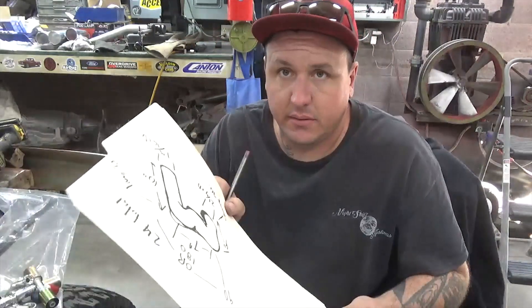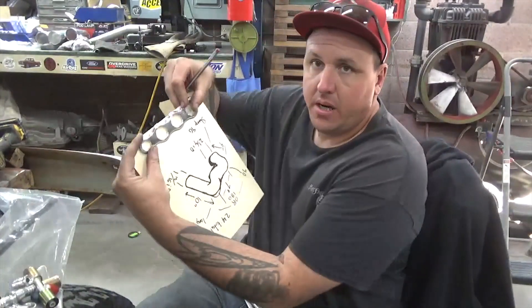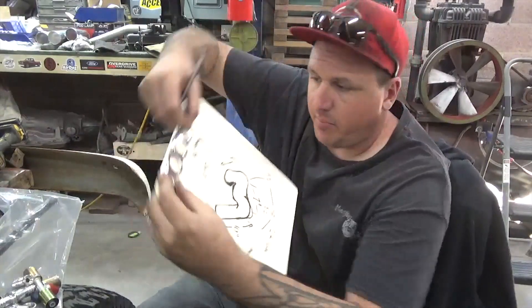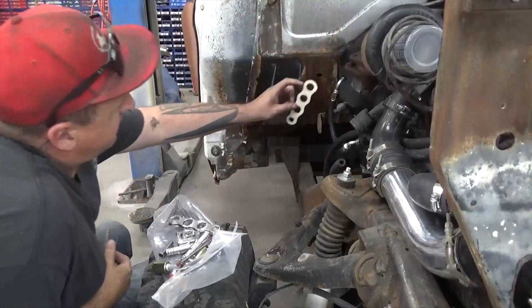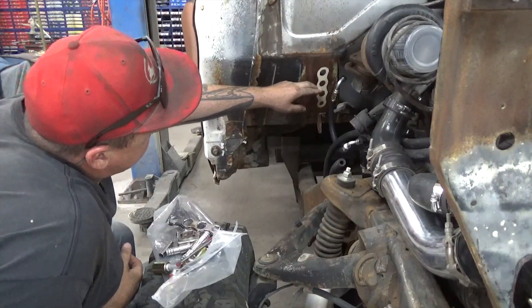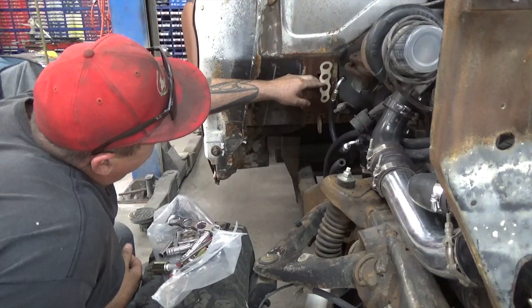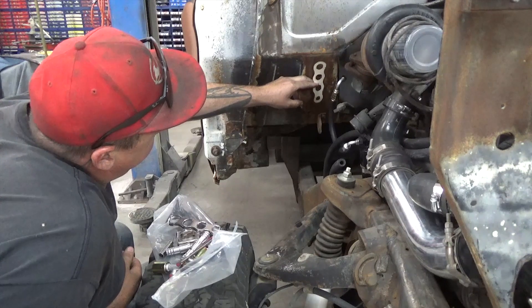Then you take your old piece of paper that you had your hoses on because you don't need that anymore, and you're going to draw out your piece here. We'll cut this out with a razor blade. So we have heater hose, heater hose, AC, AC. And I want to decide where to put these. We've got our exhaust here, and we most definitely want to stay away from that.